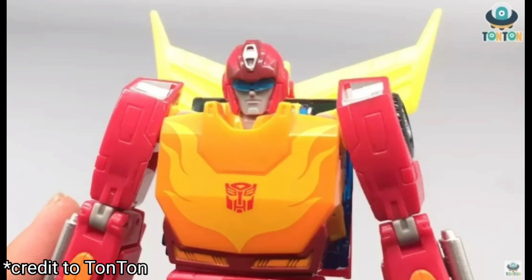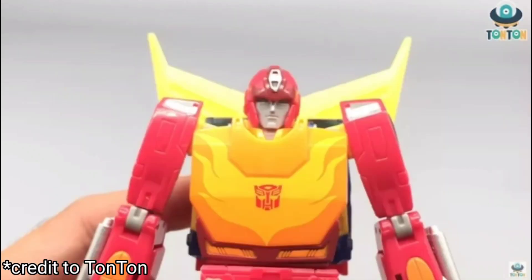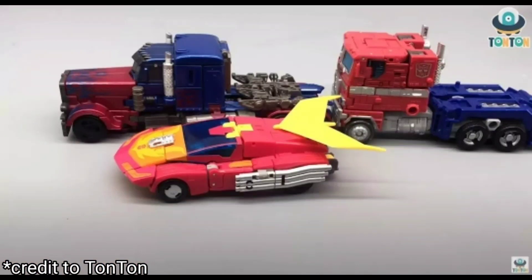He's probably going to be in robot mode most of the time. He even has his flip-down visor, which is cool — pretty much how the masterpiece did it. I think this figure has better proportions than the Masterpiece figure, and it looks like he's just going to be an excellent piece to own.